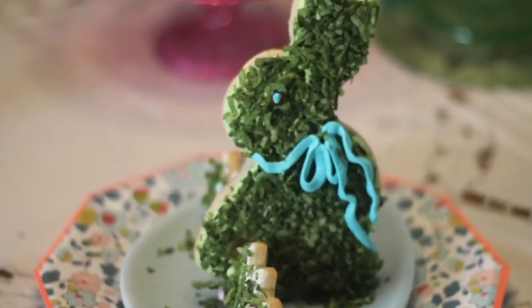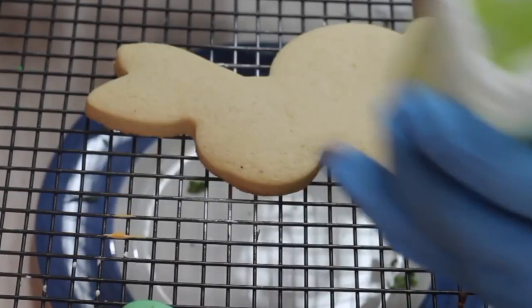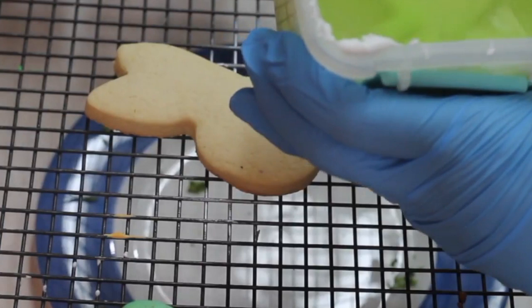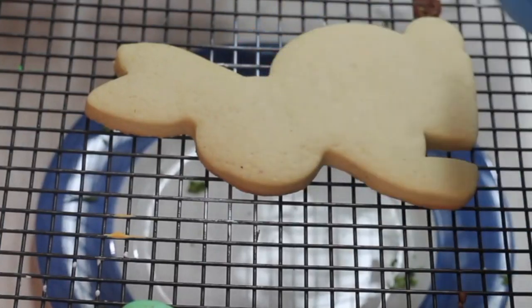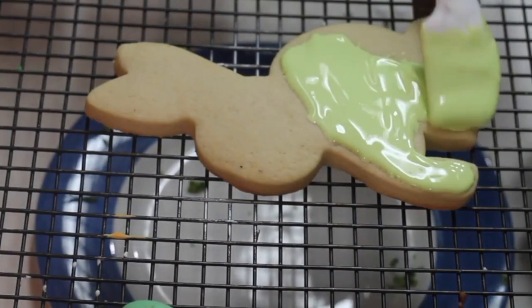Now let me show you how to decorate this cute bunny cookie. I prepared magic consistency icing and added a few drops of green apple food gel color. Using a spatula, I am going to add a thin layer of the icing on top of the cookie.